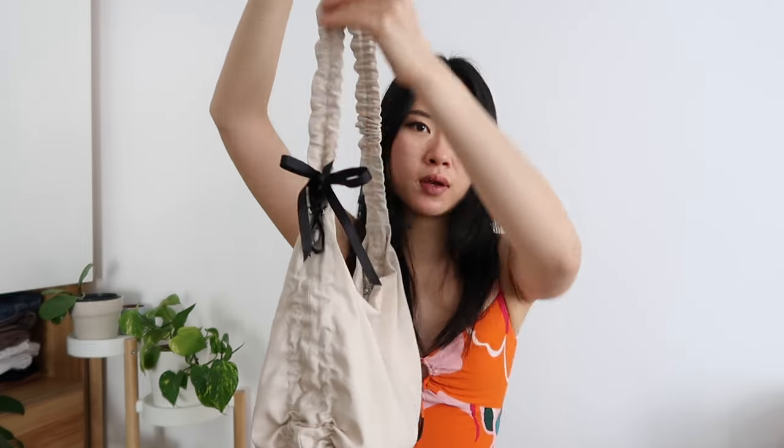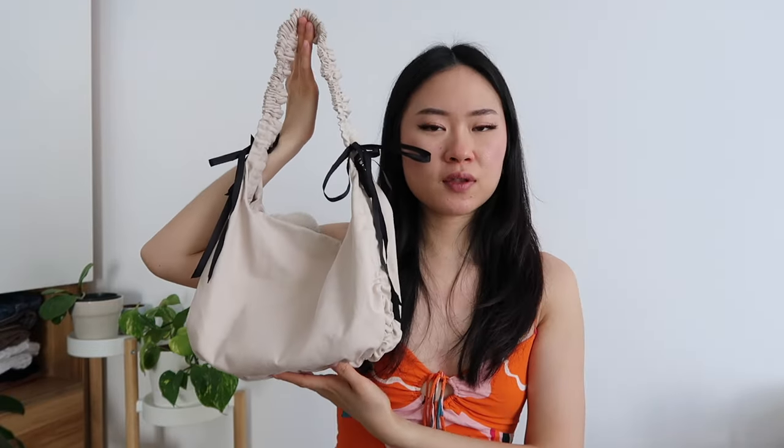Hi guys, welcome to the video tutorial for the bow bag. This is the bow bag — it features channels along the body and along the strap as well, so it's fully adjustable and turns into the cutest little handbag. It also has a keychain holder. The download link for the pattern is in the description.